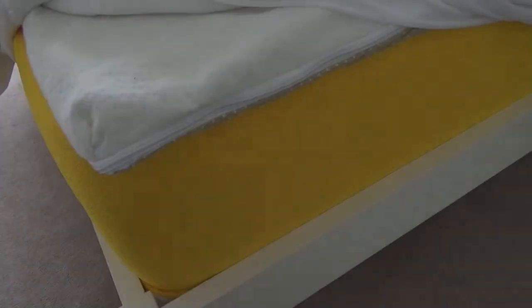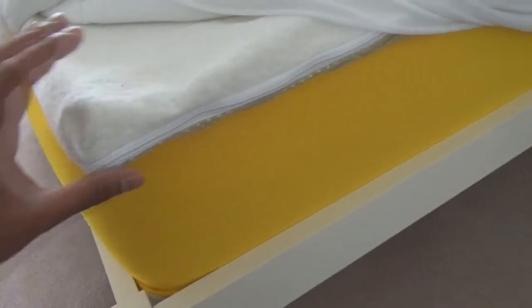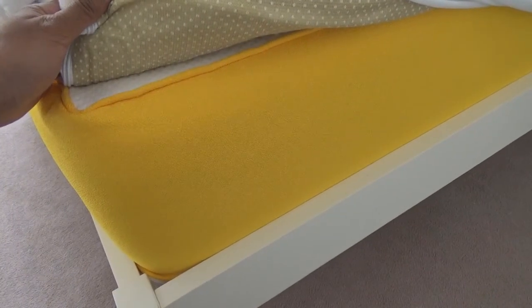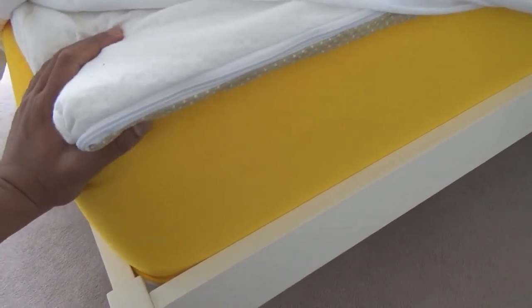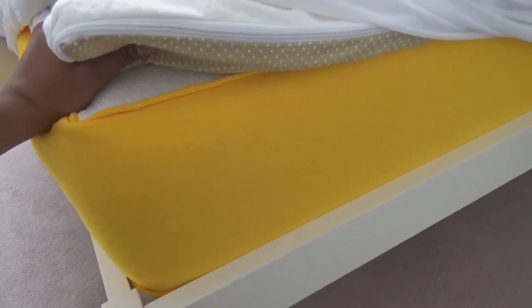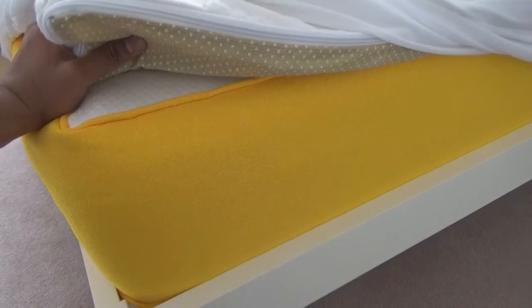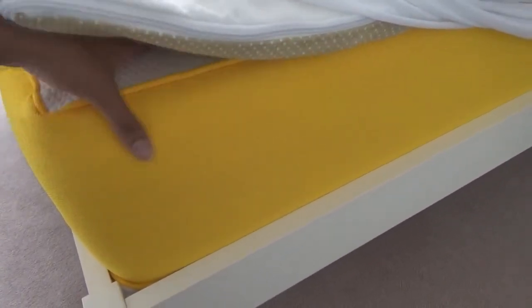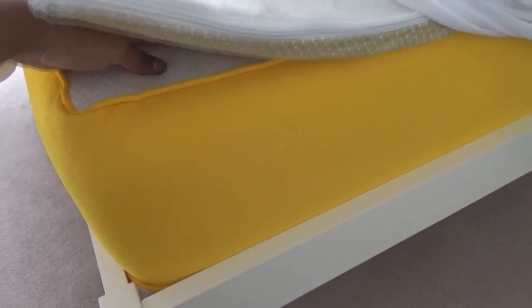Hi everyone, got another update for you on the mattress that I bought. I just thought I'd give you a quick update as I've had this now for about four months, so it's been a while since that first unboxing video. What actually happened with this mattress was I bought it and thought I'd wonder if it's as good as it seems, and tried it out for a few weeks.